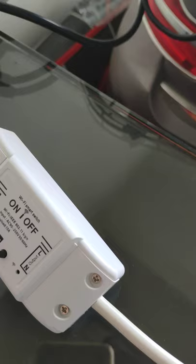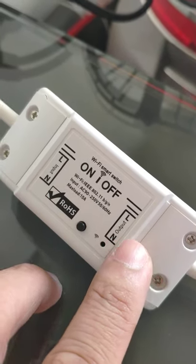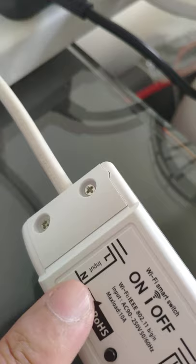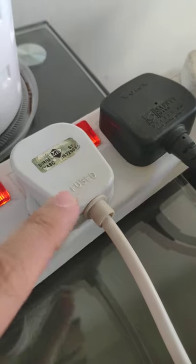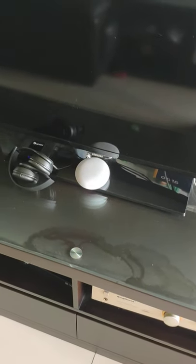What you're going to do is connect this output line directly to the cable going to this electric fan, and then the input connections to the main power source of the plug. Here's what we're going to do — then use the app. So this is an example: